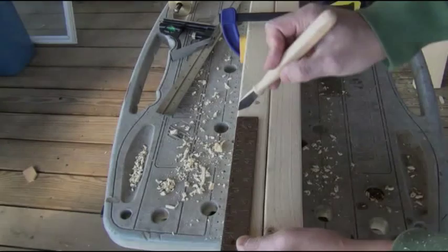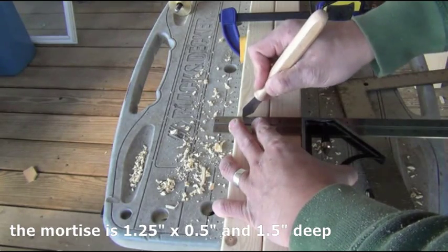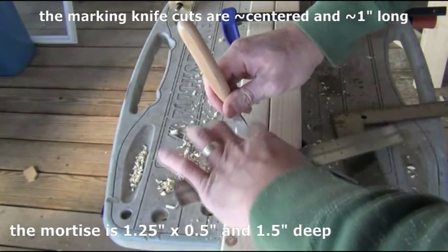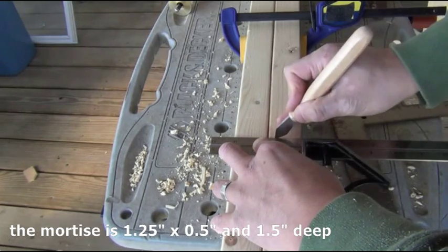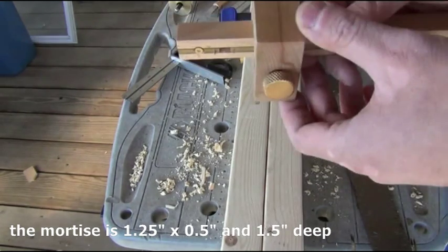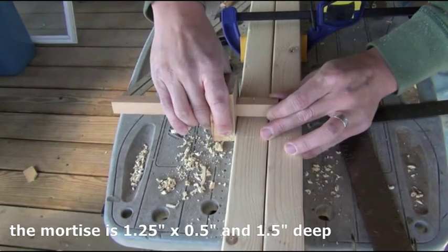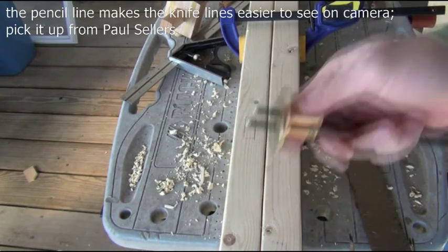I'm going to mark the positions of the mortise. This top line is 8 inches away from the bottom, and I'm marking the next line one and a quarter inches away from that line. So the space between the two lines is one and a quarter inches. I've set this gauge to be half an inch between these points and one inch from this point to the edge. Next I'm going to use this wheel gauge to mark the center.